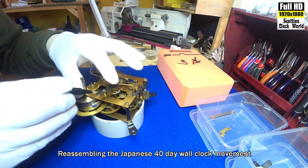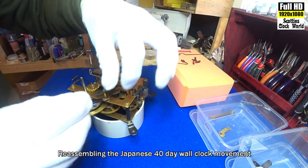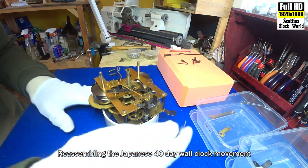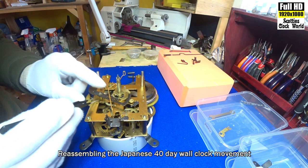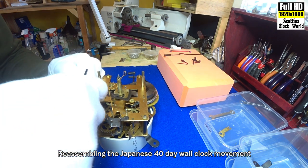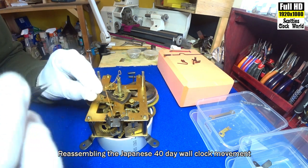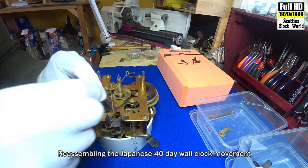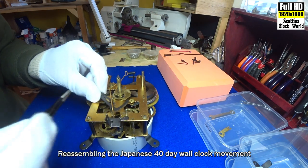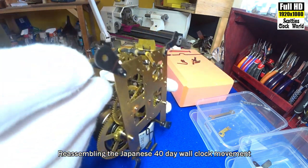Now this wire spring here has to go down into that hole — it isn't going to be easy. And then it hooks back out through there. Get that to pull out straight first, hopefully. Down through the hole, catch it, bring it back up again.